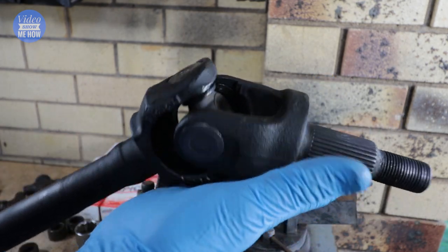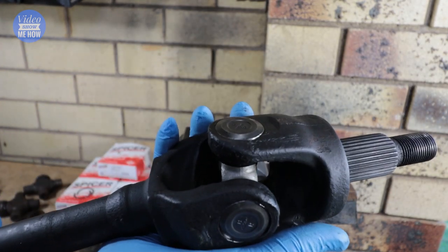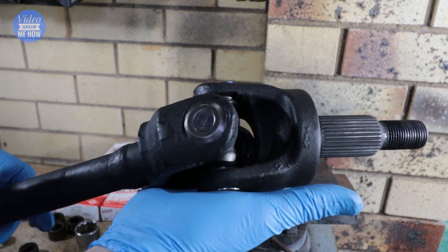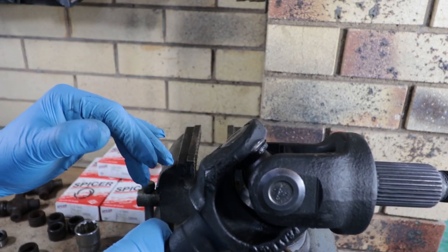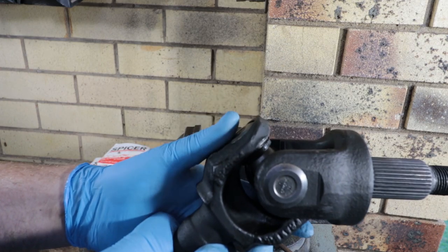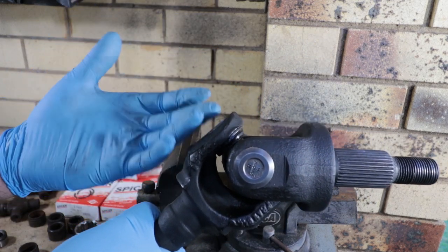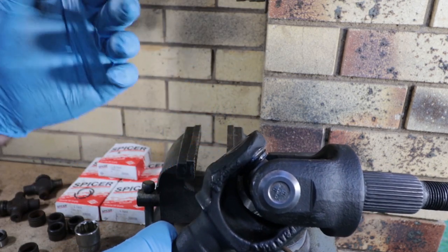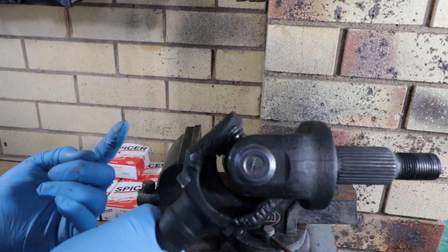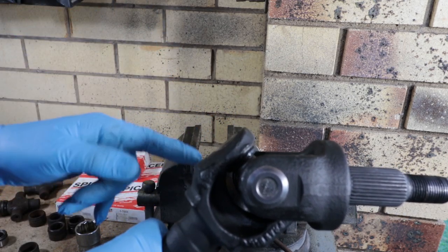There we go — one fully installed universal joint. Pretty straightforward job really once you know how. The DIY version is still a nice easy way to go, and if you're not doing them all the time and you don't have a press, this method has served me well and works like a treat. That's it for another video guys — I hope you found it helpful. Share it if anyone else is trying to tackle this job, give me a thumbs up below, and leave a comment on which method you prefer — the DIY version, an actual press, or a big H-press. Subscribe if you haven't already, hit the bell for notifications, and I hope you have an amazing day. Cheers guys.